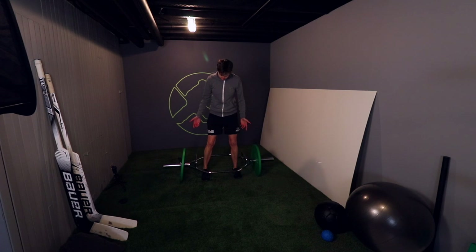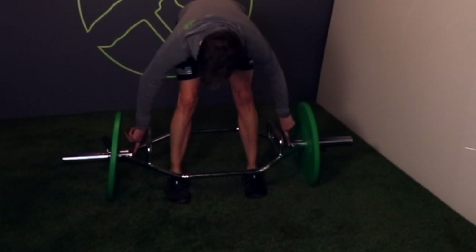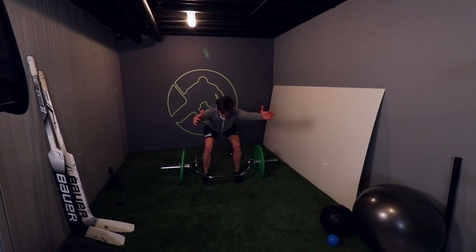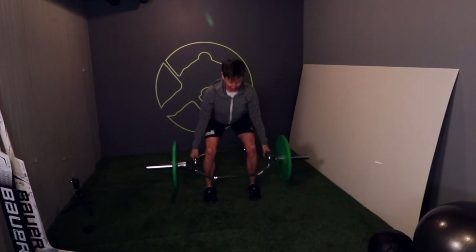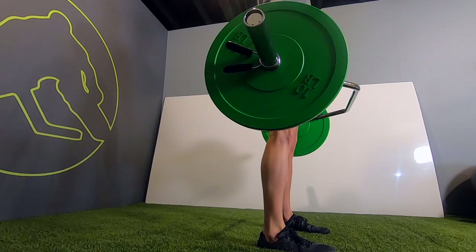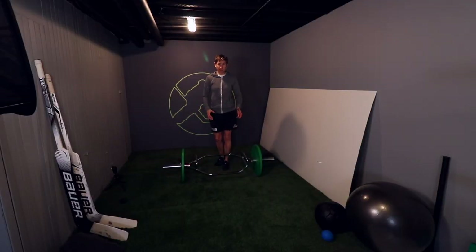With the trap bar, you can just step right into the middle — no worrying about the bar clearing your knees. Line up so your ankle bones are even with the pegs on the bar. Sit back in your hips, get long in your spine, drop your hands to the middle of the handles, squeeze your shoulder blades together, then drive straight up. Hips go back, hips come forward, maintaining a nice neutral back position throughout.